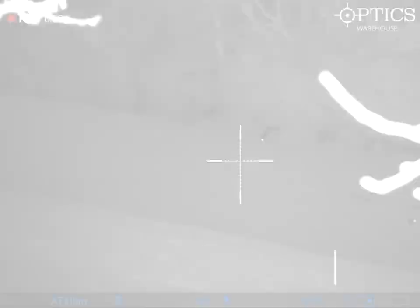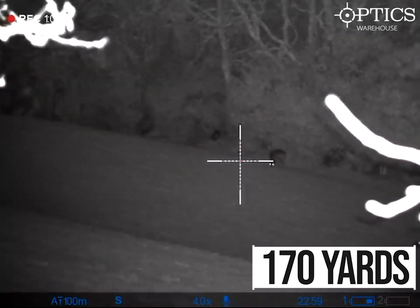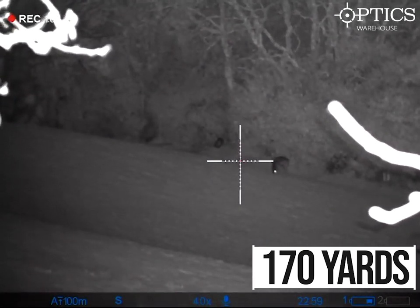We're going to go through a few more videos now just to let you get a glimpse of things and see what it's like on different magnifications and at different ranges.